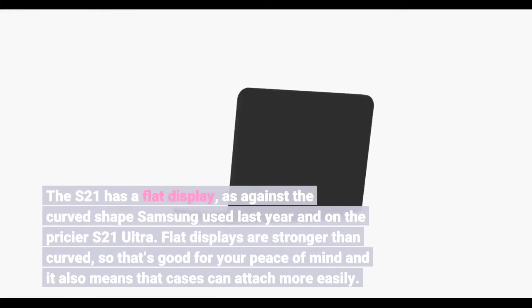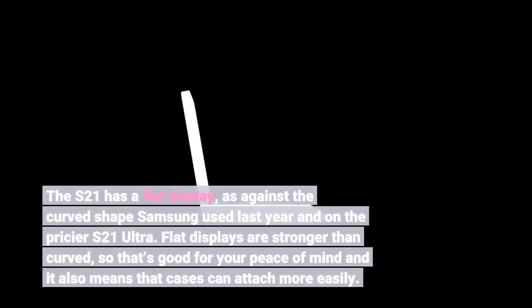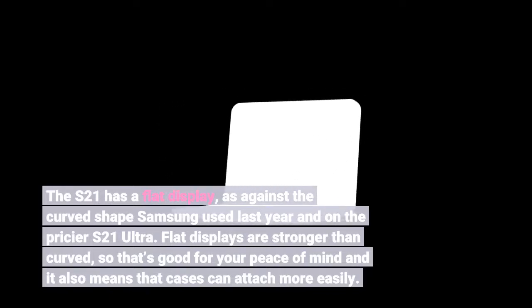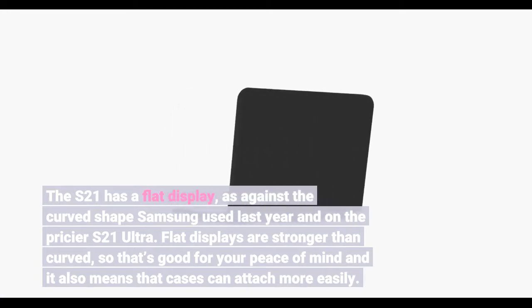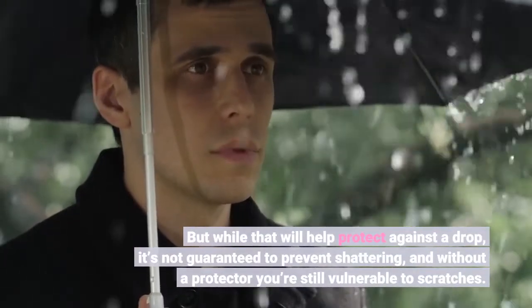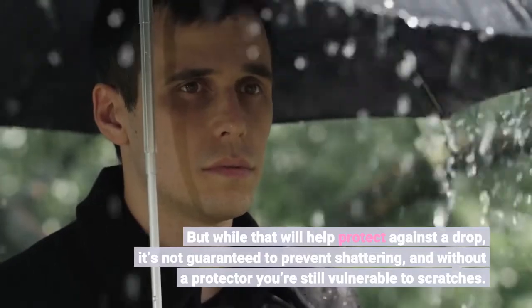The S21 has a flat display, as against the curved shape Samsung used last year and on the pricier S21 Ultra. Flat displays are stronger than curved, so that's good for your peace of mind and it also means that cases can attach more easily. But while that will help protect against a drop, it's not guaranteed to prevent shattering, and without a protector you're still vulnerable to scratches.